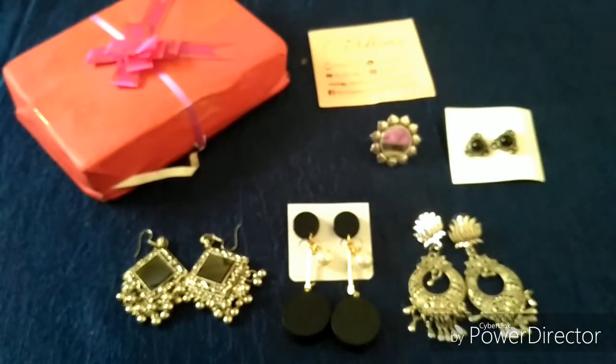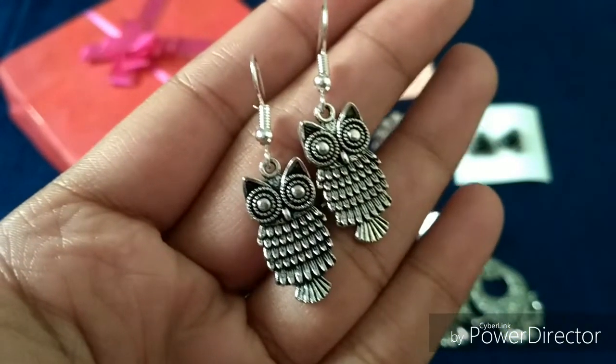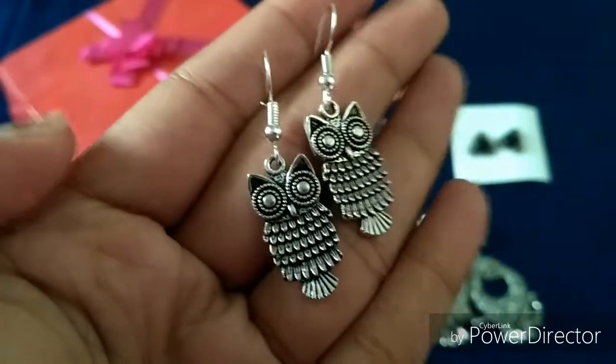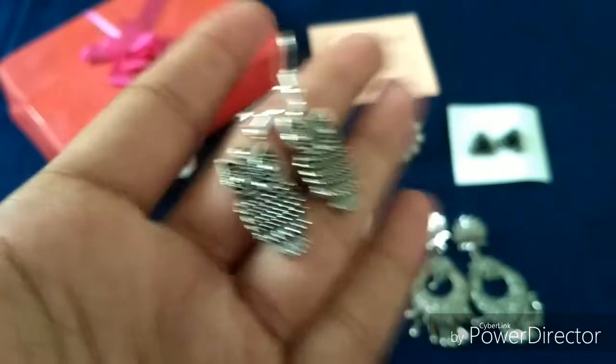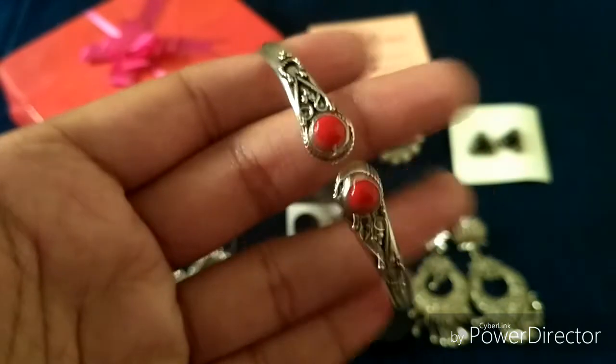The next earring is the fourth earring I chose, which is very cute and pretty — it's an owl earring. I really loved it and chose it over the other options. It's also very tiny, so if you're someone who doesn't like long dangle earrings, this is a very good choice for a casual day.